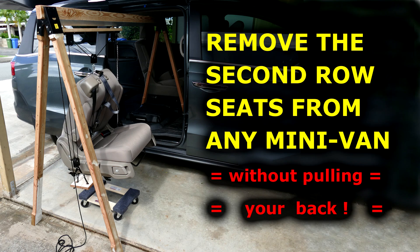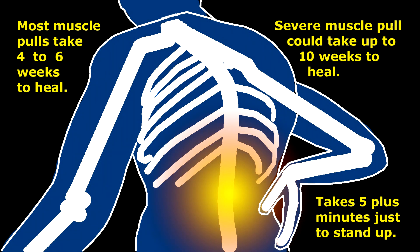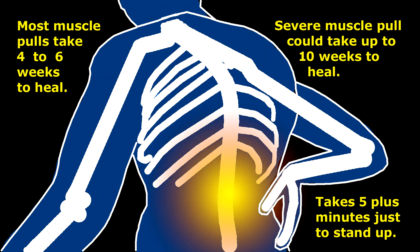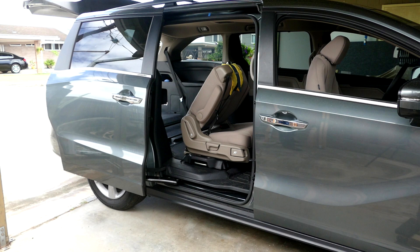Hello YouTubers. In this video I'll show a jig to remove the second row seats from any minivan without pulling your back. Why use a jig to remove the seats? If you've ever seriously pulled your back, you know how excruciatingly painful it is. Most muscle pulls take four to six weeks to heal, and severe muscle pulls could take up to ten weeks. With a pulled back, it can take five minutes plus just to stand up. This is why it's worth the hassle to use the jig to remove the second row seats from our 2019 Honda Odyssey minivan.